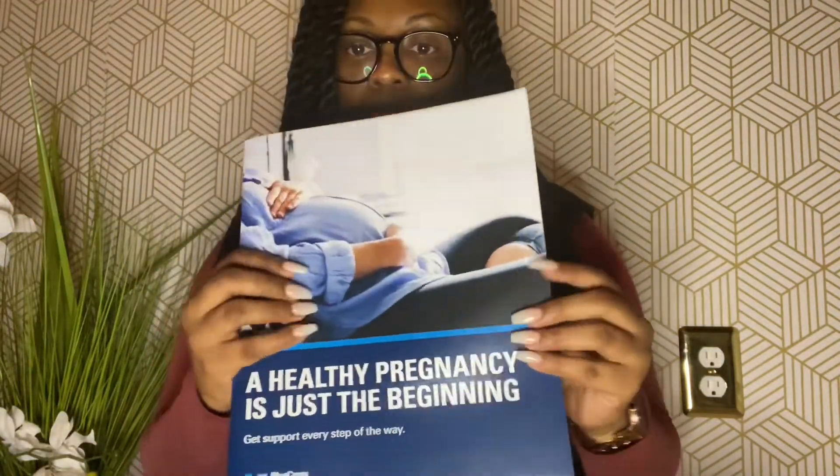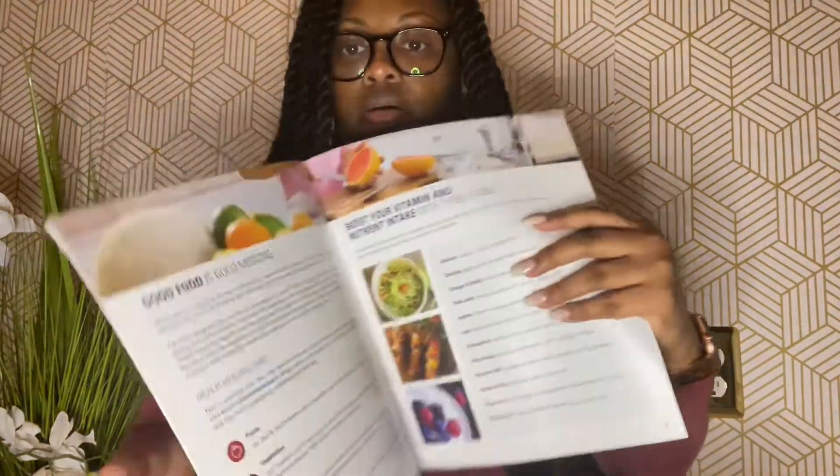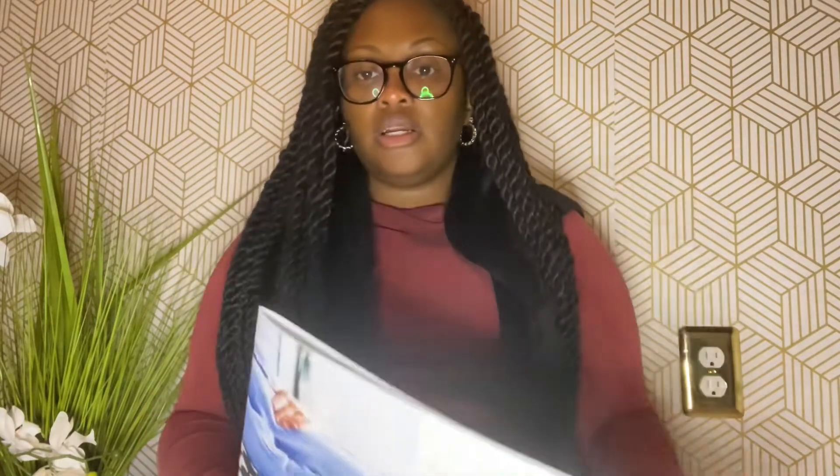There's also a little pregnancy magazine from Blue Cross with some recipes and general information. Honestly, besides insurance-related info, most of the information I've learned has been from apps — the What to Expect app has been my go-to.